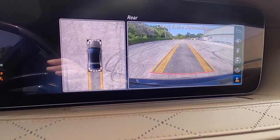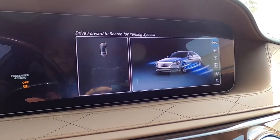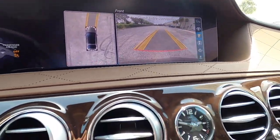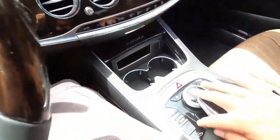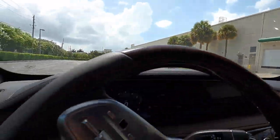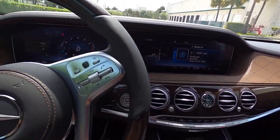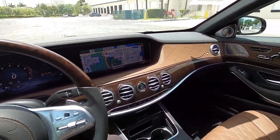Of course, if you put the car in reverse, you have the guidance lines that are active. Same thing in the front — it automatically goes to the front camera. You have the vehicle lifter, the rear sunshade button. There's just so much technology loaded into this car — it's kind of hard to cover it all in one video; you almost need several videos. So that should really do it for the front seat of the Maybach S560. Now let's go check out the back seat.